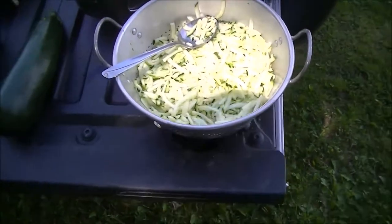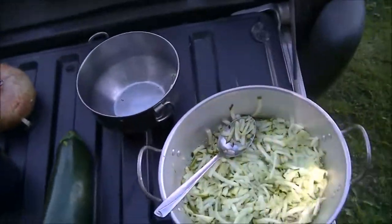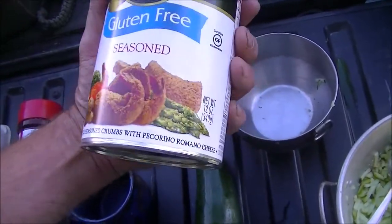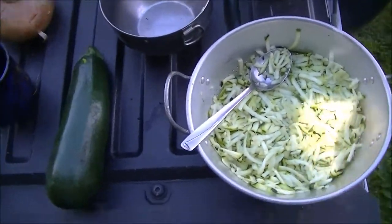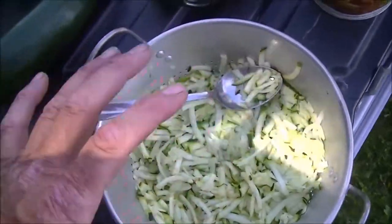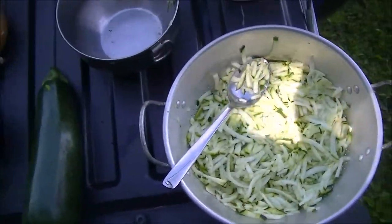The recipe calls for one egg and flour, but my wife is gluten-free, so for today we're going to use Italian-style seasoned breadcrumbs and see how they work. I'm going to get this mixed up with the eggs, breadcrumbs, and zucchini. You can also grate up some cheese and add it in — she does it that way.